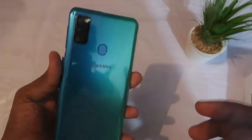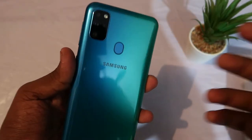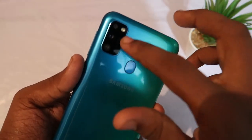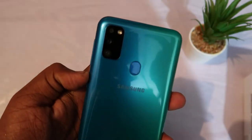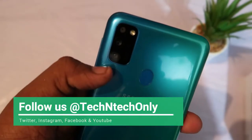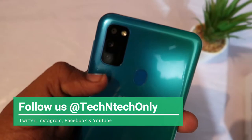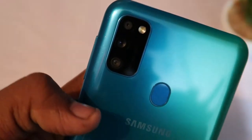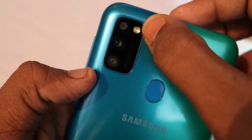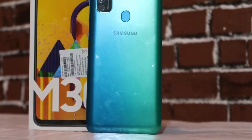Now finally, this is the device. The Galaxy M30S is an upgrade of the Samsung Galaxy M30. It has a redesigned camera module — as you can see, it has a triple camera setup with a square-type module design.